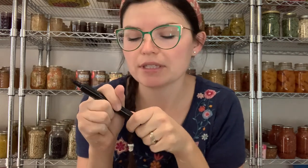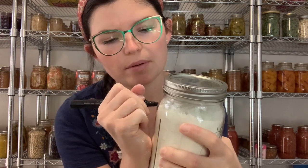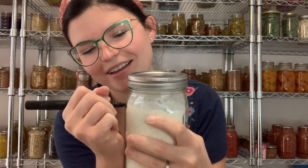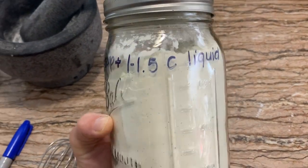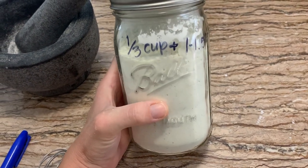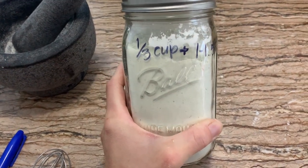Now I'm going to scoop this back into my jar and we'll label it. This is how you're going to use it: scoop one-third cup, and write it on your jar — one-third cup plus one to one-and-a-half cups of liquid. You can use broth, water, or milk, but remember this is a milk powder so it's already milk-based. I'll probably use water just to save resources, and it'll be just as delicious and super flavorful.